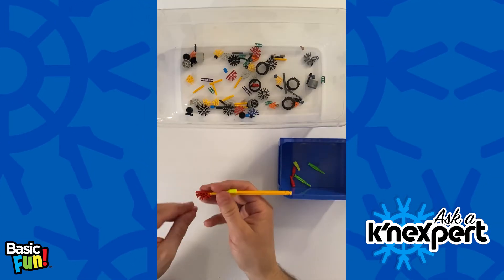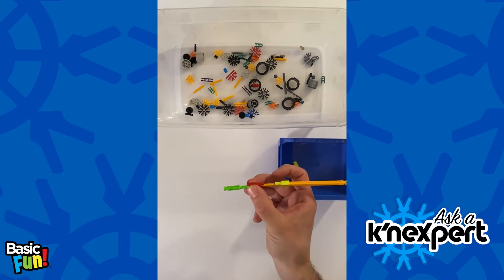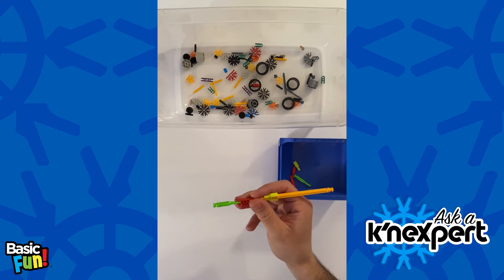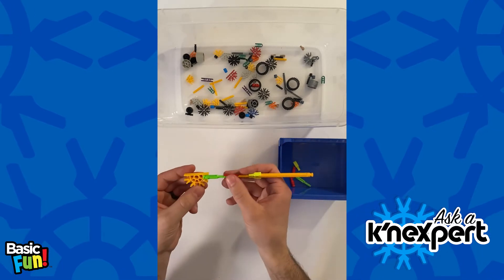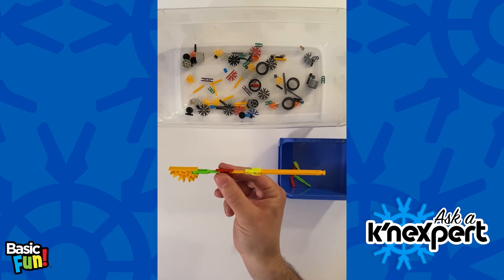It's as easy as that. And just like with connectors, if I take these transition rods I can go from micro and then take a classic yellow connector, snap it on just like so, and that's all there is to it.